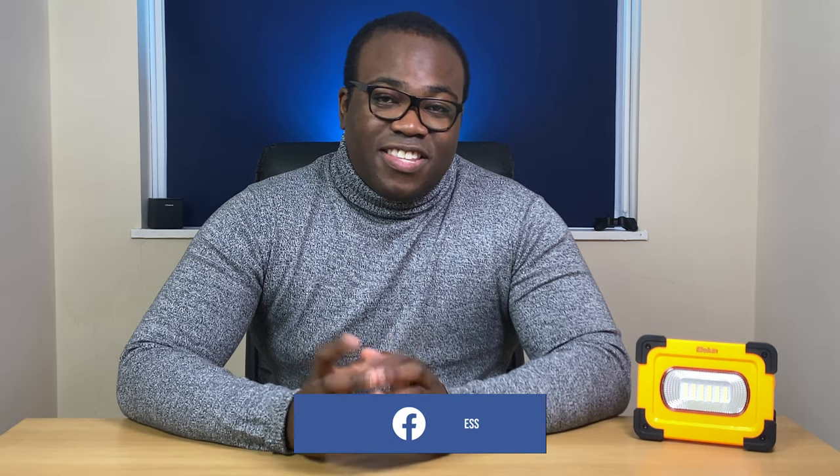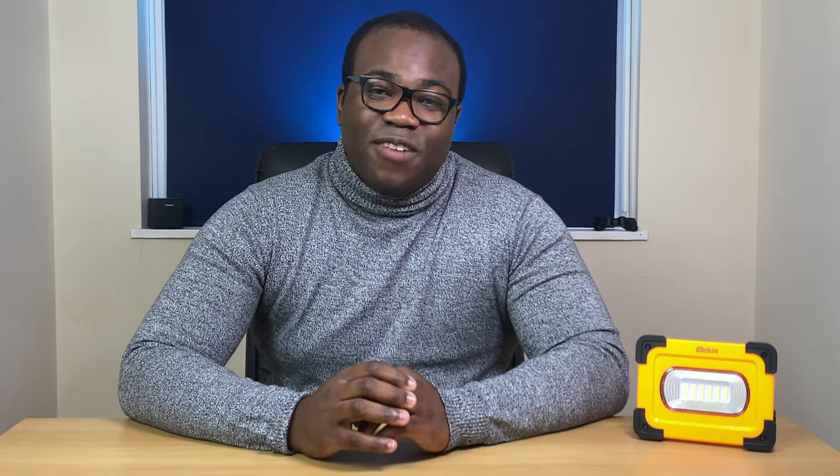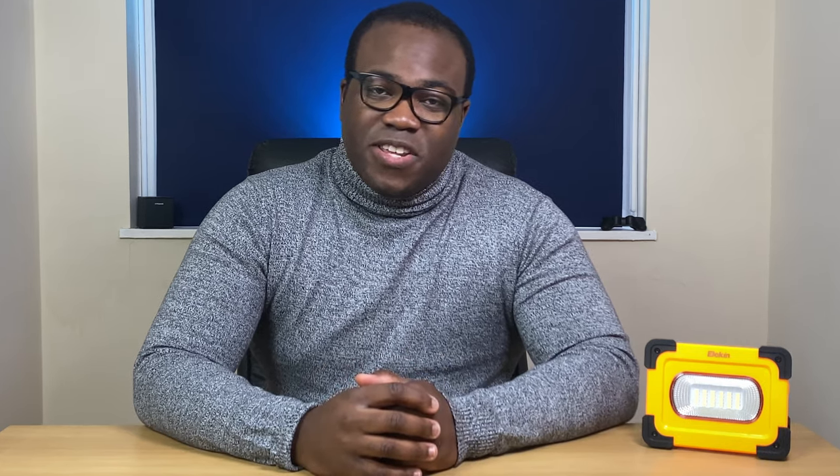This is a 60 watt portable LED solar work light from Elekin, who I'd like to thank again for providing another light product for me to test and review. I'll leave a link to the last video where I reviewed their Superbrite outdoor solar light. The price you can get this LED work light on Amazon is £23, and I'll leave the link below.